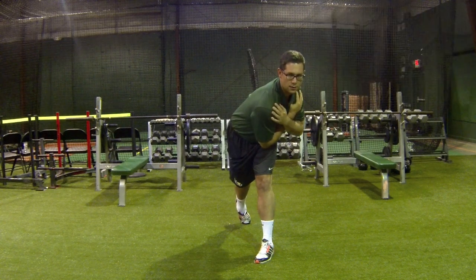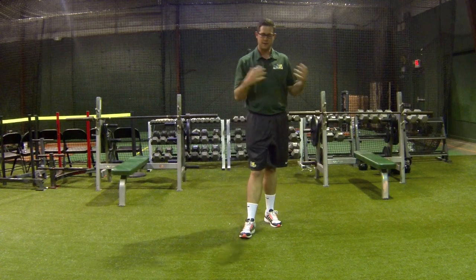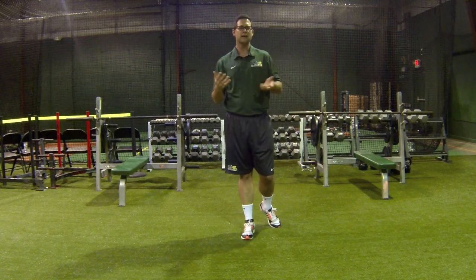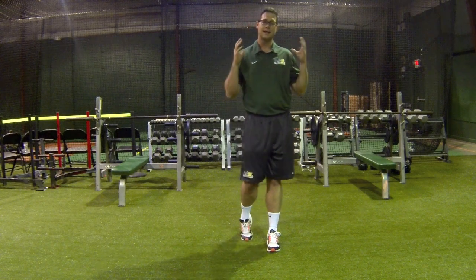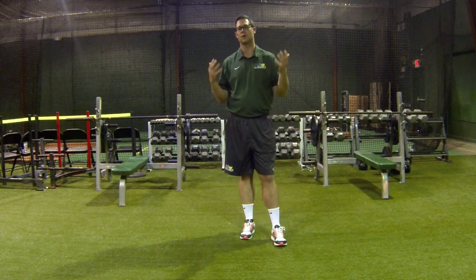This is how I want to finish each of the reps. This is a very valuable piece, just to simply help train the thrower to feel something differently. And the best thing about it is you don't have to throw a baseball.